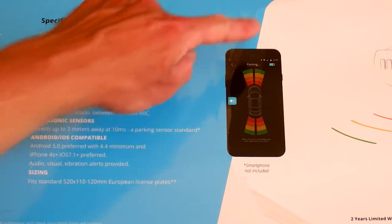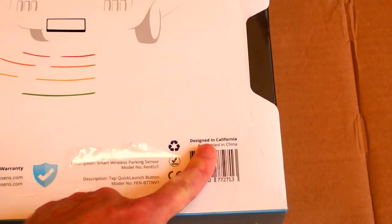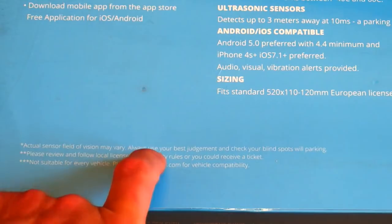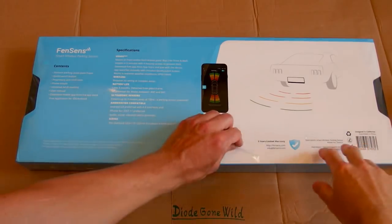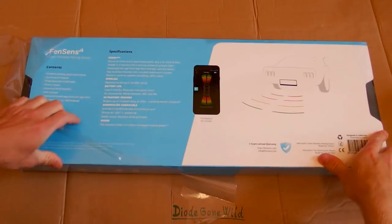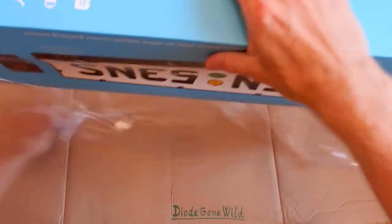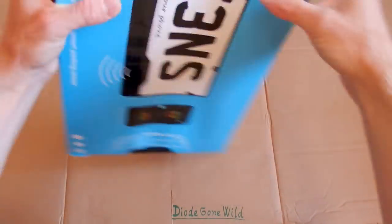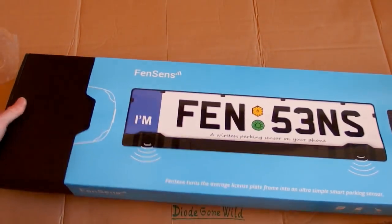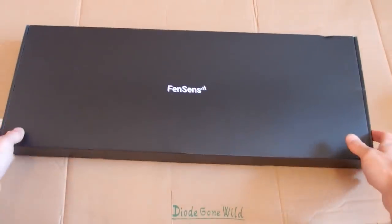Here is how the application looks, and now let's try to open it. Designed in California, assembled in China. Smartphone not included, of course. It's quite a big box and I'm sorry for the long delay — there are so many things to do in summer, I was also making another video and traveling. It slides open and there is another box inside.